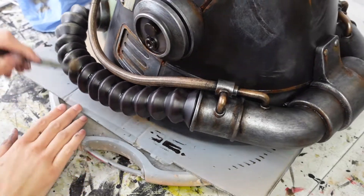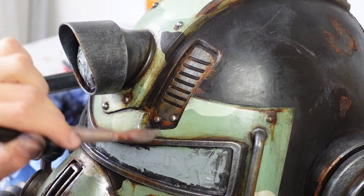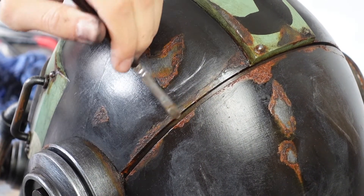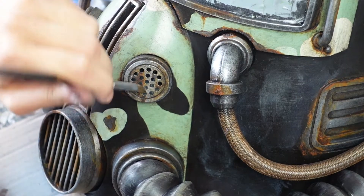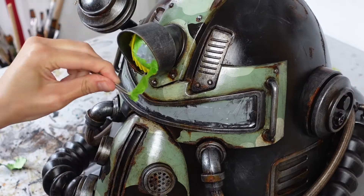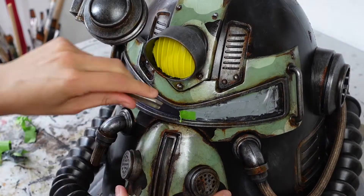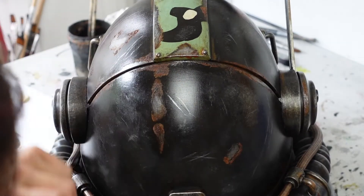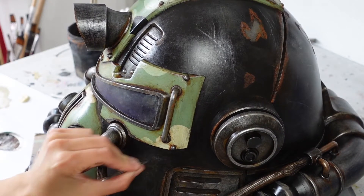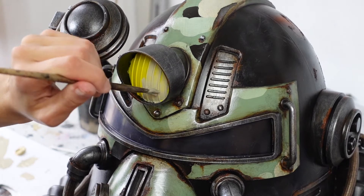For some more weathering on the tubes I dry brush that grey brown mixture from before onto it. For a final touch I dry brush silver back onto all the silver sections — the patches and even some of the brown and green edges. I then sealed the helmet again, removed the frog tape from the headlight and the visor. At this point I also used the tweezers to create more scratches on the helmet. Then I moved on to painting the headlight and the visor, using mixtures of raw umber, neutral grey and buff titanium. I started with a layer of grey and buff titanium over the headlight.